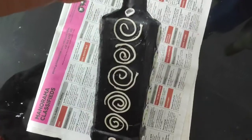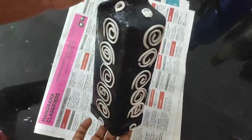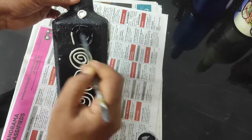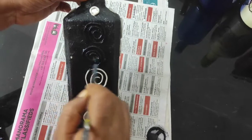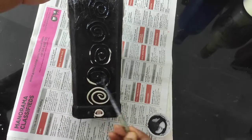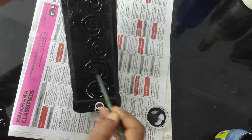This is the mirror and we are going to put it on the back of the board. We will paint the back of the board with black acrylic paint and use it on the mirror as well.